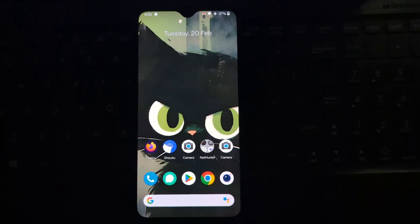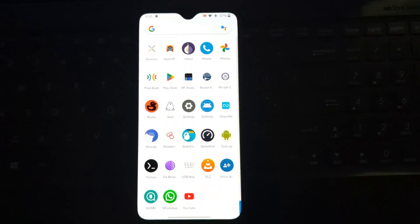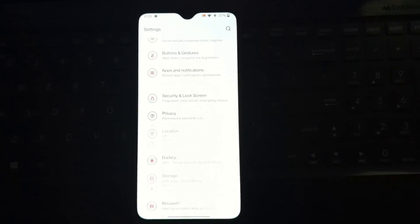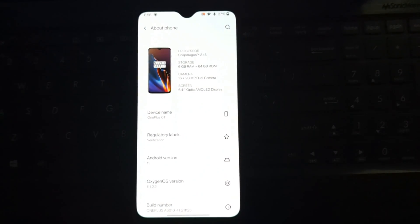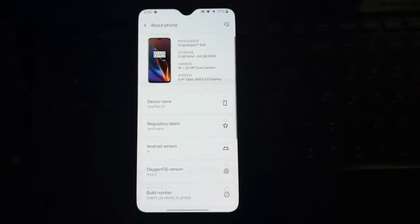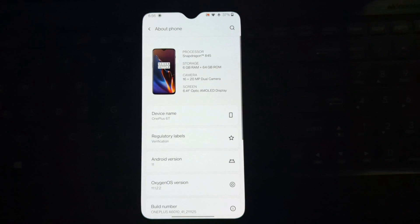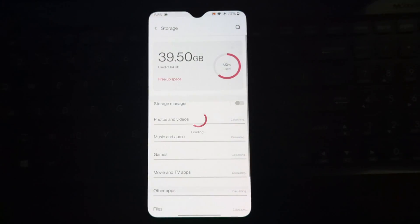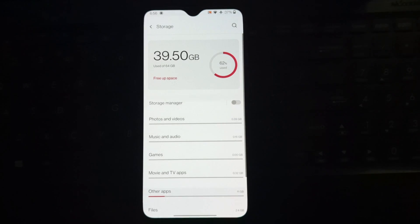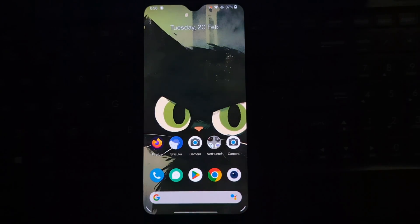Hello tech adventurers! In today's video we're exploring the frontier of mobile operating systems. We've got the OnePlus 6T running not one, not two, but three different OSes: Windows 10 via Project Renegade, Android 11 with OxygenOS, and Kali NetHunter. Buckle up as we take you through this triple threat review. Triple booting is like having a Swiss army knife in your pocket.